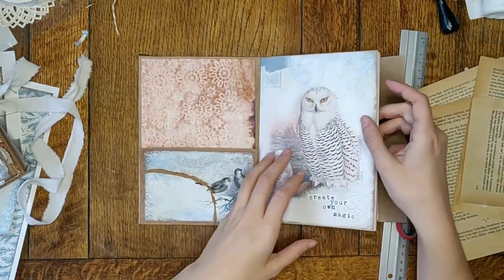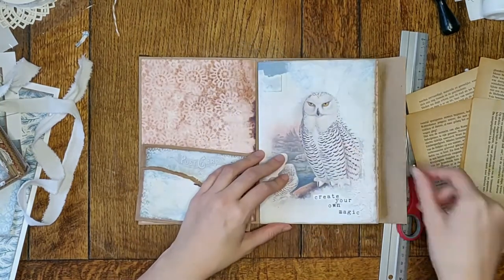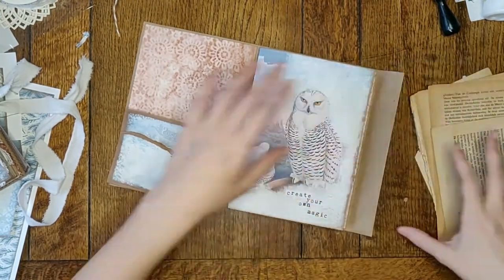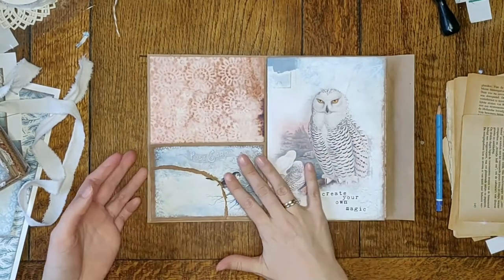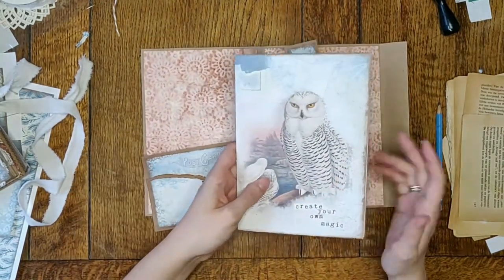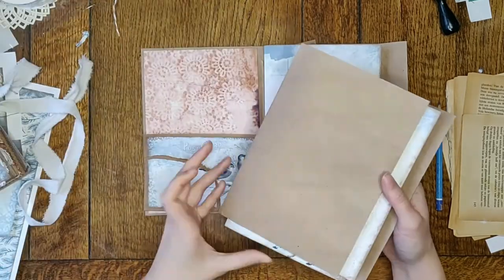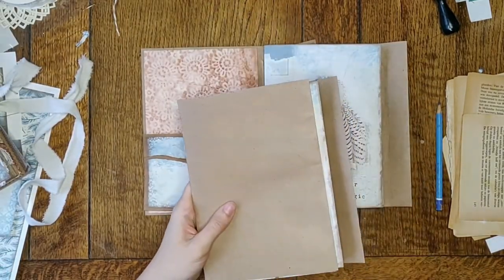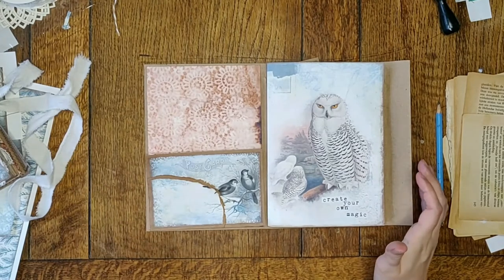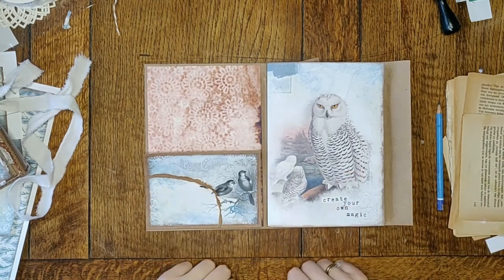I won't sew the signature in yet because I might want to do some sewing on the pages with the machine as well. So I think that's it for today. Next time I'll show you how I sew everything, and then we'll continue with the pockets. I'm loving this project. Please subscribe if you haven't already, like this video, leave a comment if you want, and I'll see you next time. Bye!